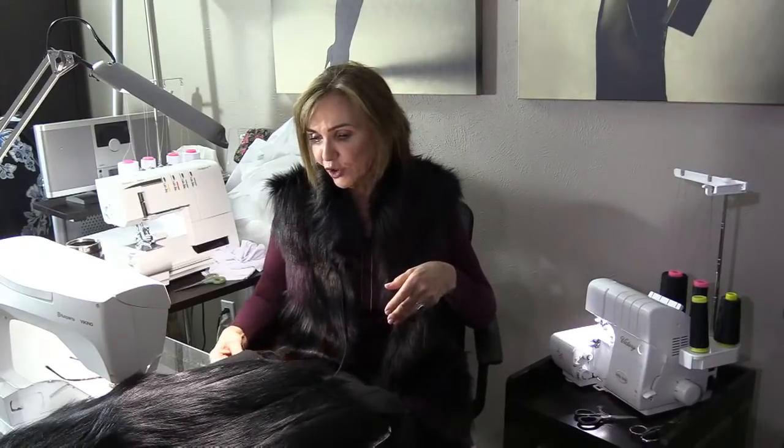This faux fur is from Donna Salyers. We're going to do pattern number 600 today, which is the classic blouse. I chose it because of its simplistic nature. My concept is: whenever you have a complex fabric, you want a simple pattern. Whenever you have a complex pattern, you want simple fabric — solids. You don't want to pair complex with complex, especially with fur.